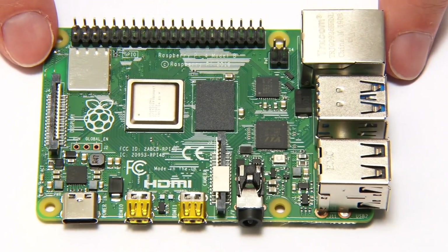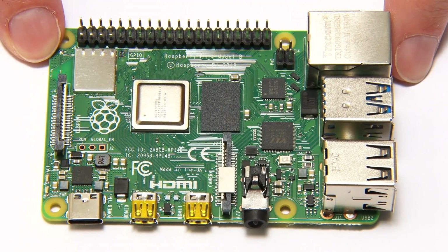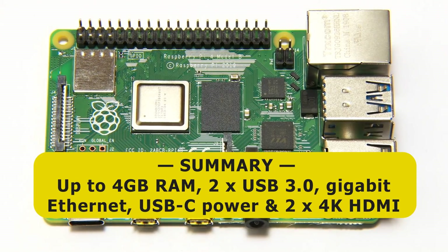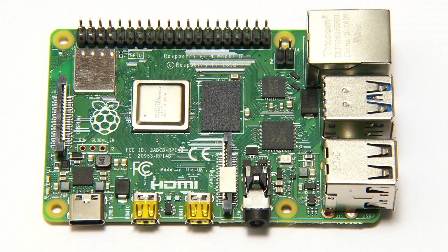So that is the spec of the new Raspberry Pi 4B. To summarize: this is a Raspberry Pi with one, two, or four gigabytes of RAM, two USB 3 ports, gigabit Ethernet, USB-C power, and dual 4K output. By anybody's measure, this is a very significant upgrade to the Raspberry Pi.